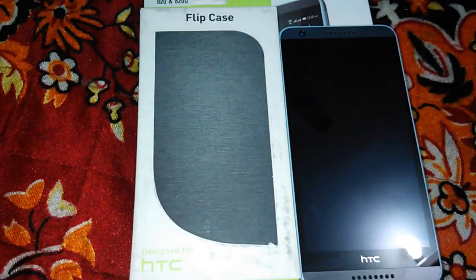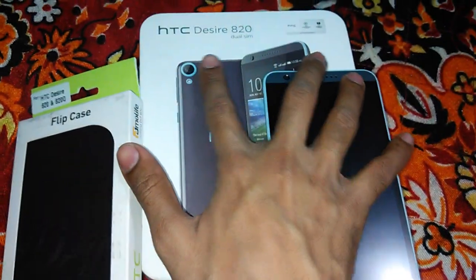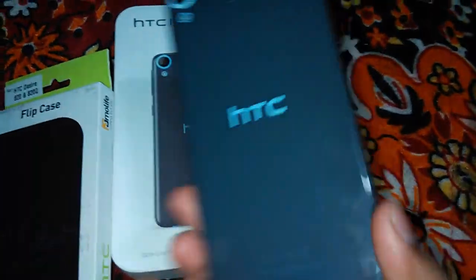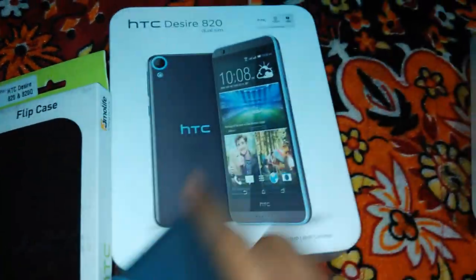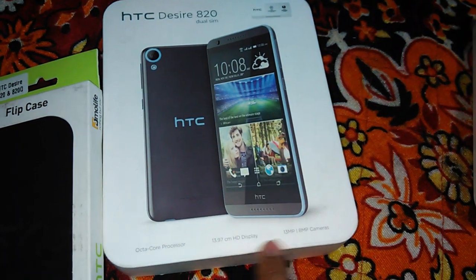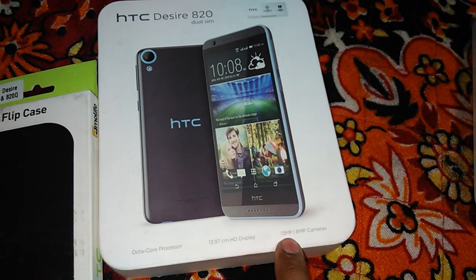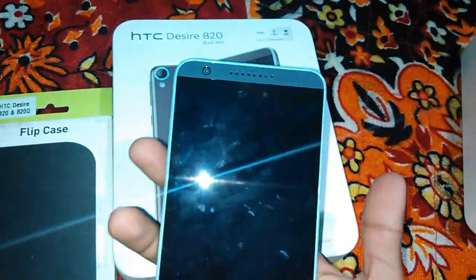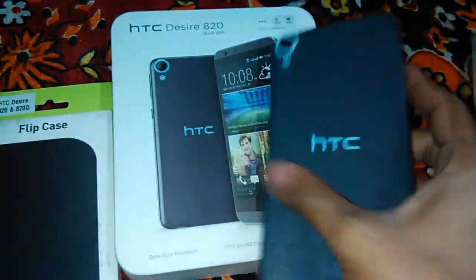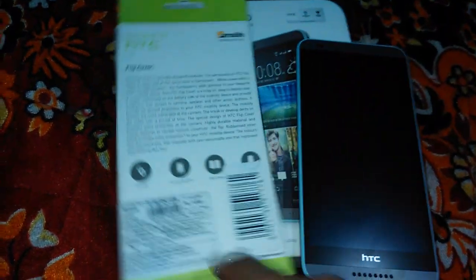Hello everyone, this is Uncle and today I am in front of you with the flip cover for the HTC Desire A20 dual sim device. This is a very huge device with great specifications, running on an octa-core processor with a great HD 13.97 centimeter display and 13 megapixel and 8 megapixel cameras. Great device by HTC, so let's unbox the flip cover and see how it looks on the phone.